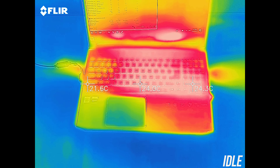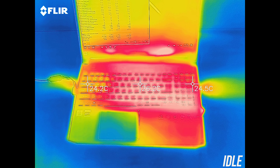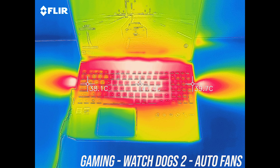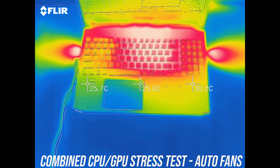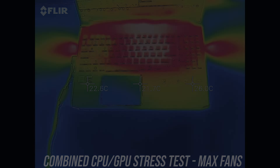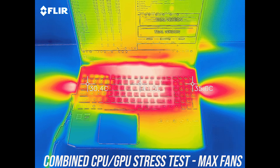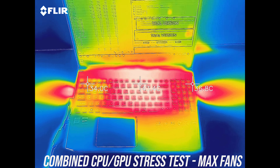As for the external temperatures where you'll actually be putting your hands, at idle it was just below the usual 30 degree average. While gaming with the fan at auto speed the WASD keys were a little warm, while the middle was warm to the touch. Similar results with the stress tests going, getting to about 50 degrees up the back, though you won't be touching there so no problem. With the stress tests going and turbo mode enabled the temperatures drop back a few degrees due to the faster fan speed, despite the improved performance this mode provides.